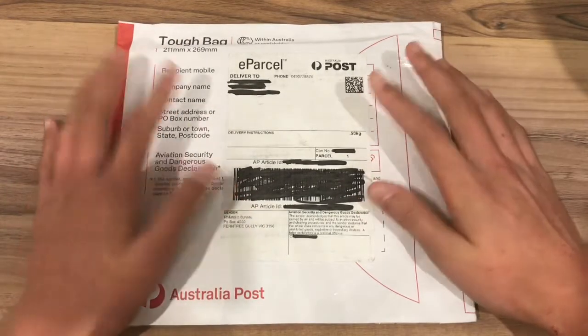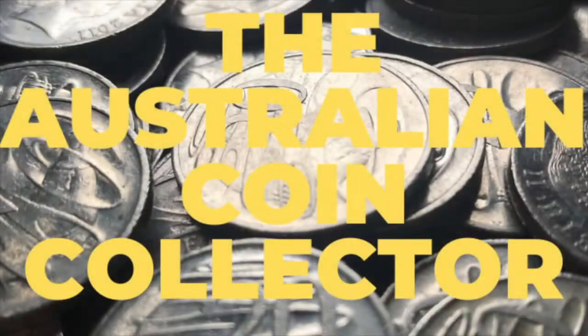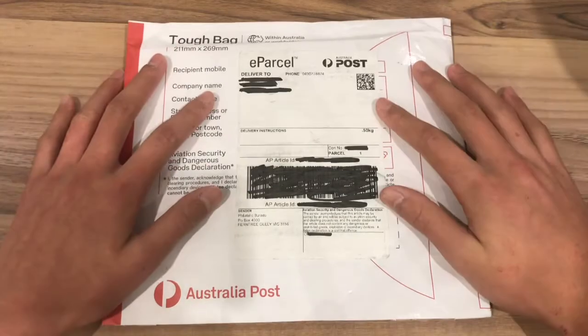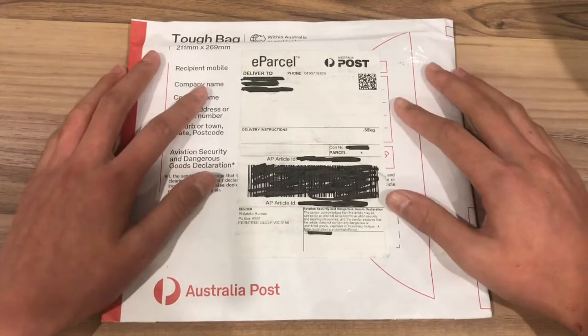I bought silver, so let's unbox it. Hey everyone, this is the Australian Coin Collector and welcome to my channel. If you are new here feel free to check out my channel and subscribe.